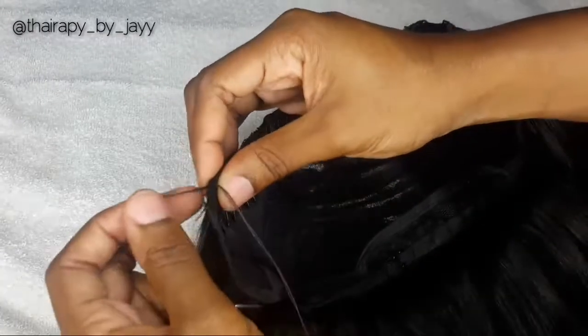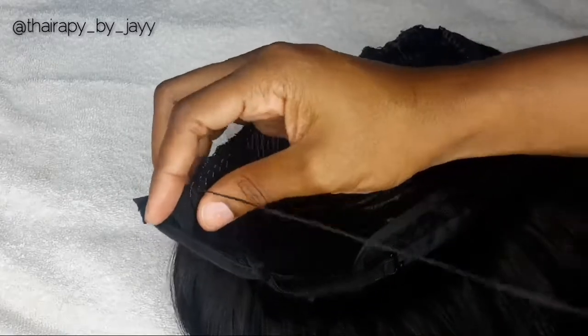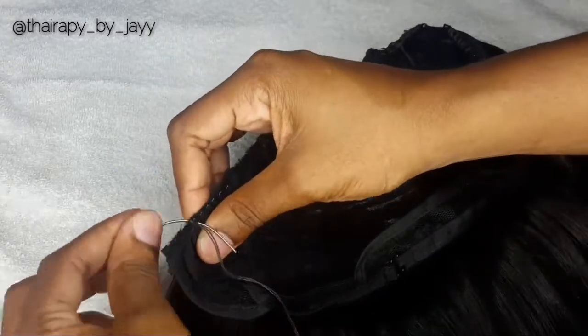An important thing to remember when you're sewing on your clips: make sure you're paying attention to where you are on the cap, because you don't want to make a mistake and sew on top of the lace.